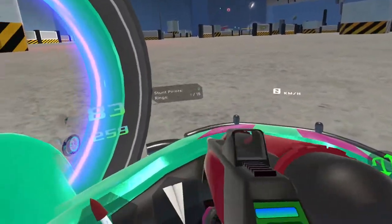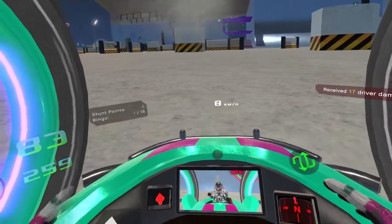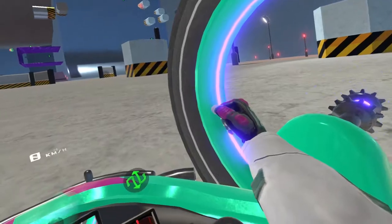That explosion was close enough to push me a little bit, but we're going to be focusing on the driving controls first. So the default is left stick for the left wheel, right stick for the right wheel.